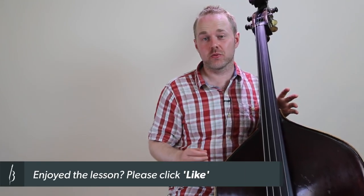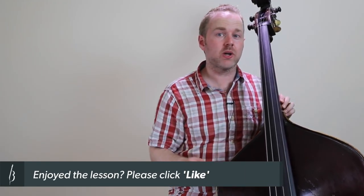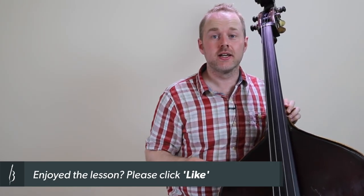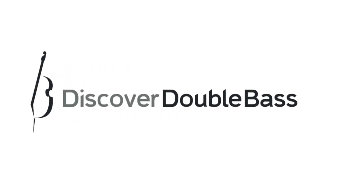Thanks for watching the lesson. I really hope that you enjoyed the piece today — Tune for Rob. Please go and check out Rob Amster's music; I'm sure you'll become as much of a fan as I am. If you want more of these video lessons, go and visit the website: discoverdoublebass.com.